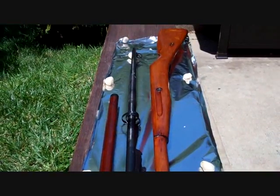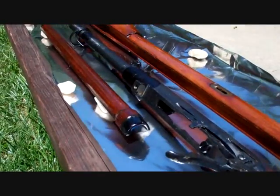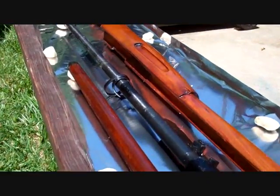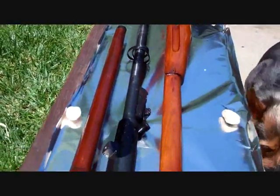Here we are, got Kevin's Mosin all laid out. Got it in some tin foil to reflect the heat off, propped up on some rocks so that way if the cosmoline starts to make a little pool underneath the wood, it's not going to sit in it. We'll come out every half an hour or so and just wipe it down.